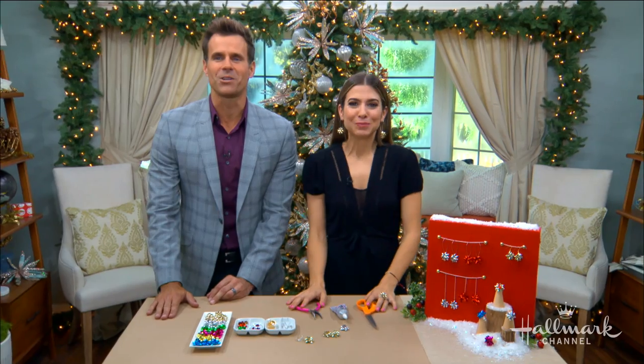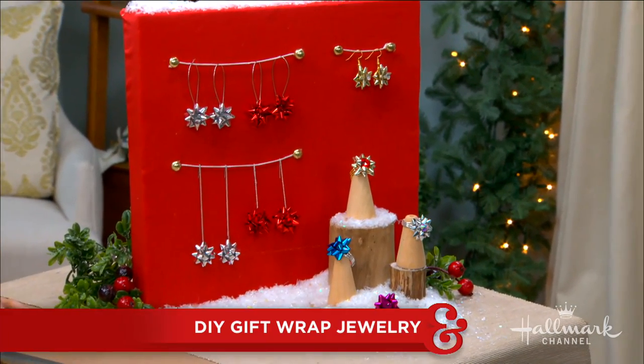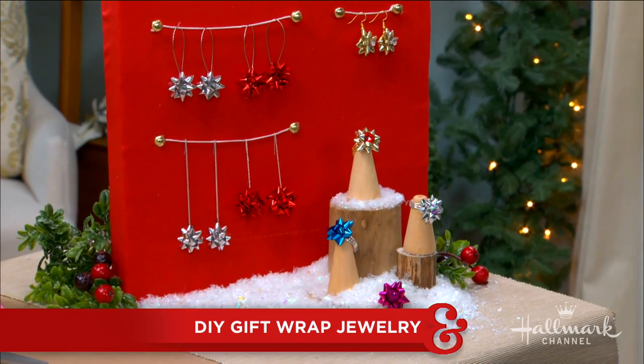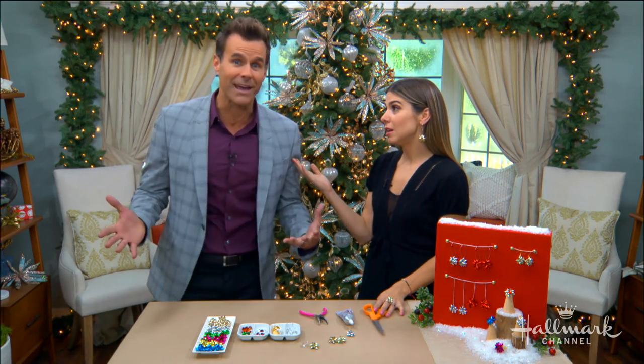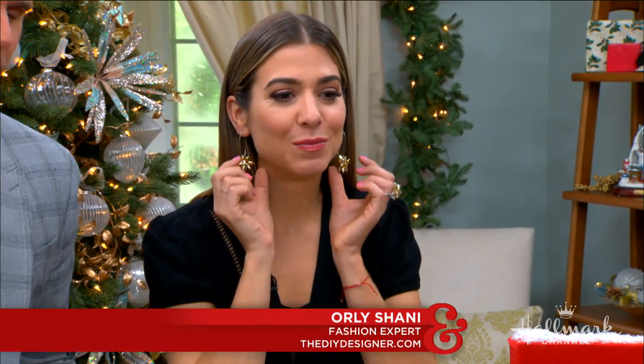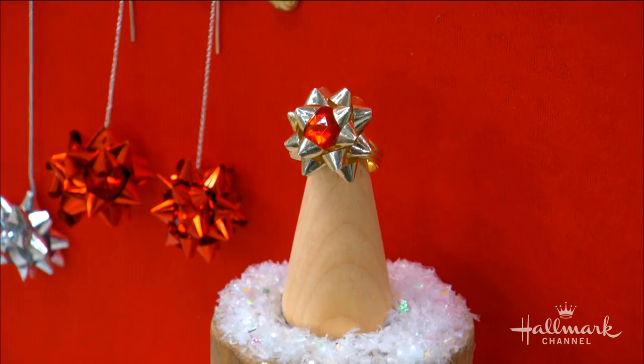Welcome back everybody! Here to show us how to create the perfect accessory for your look this holiday season. These are looking fantastic, Cameron — maybe not for me, but definitely for Vanessa, definitely for my daughter. Can we discuss? If I were a hand model — that's subtle, that's very subtle. Look at this, so fun!